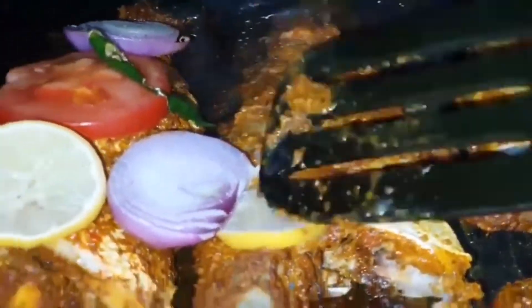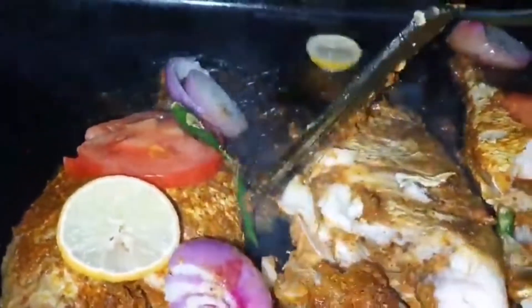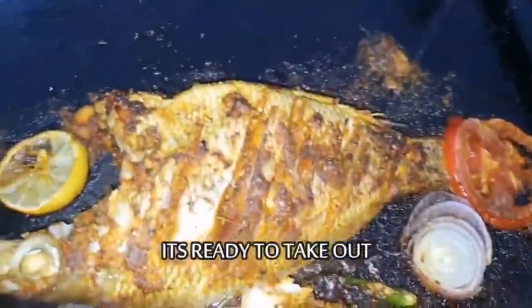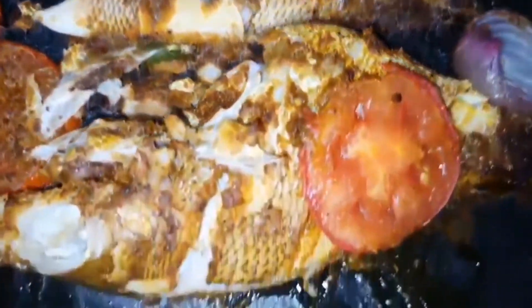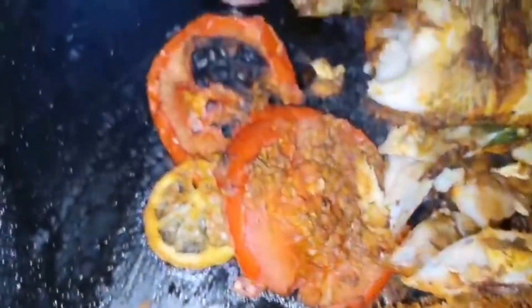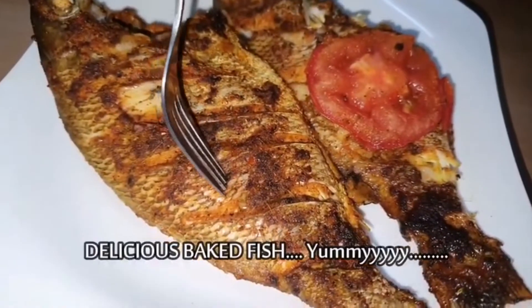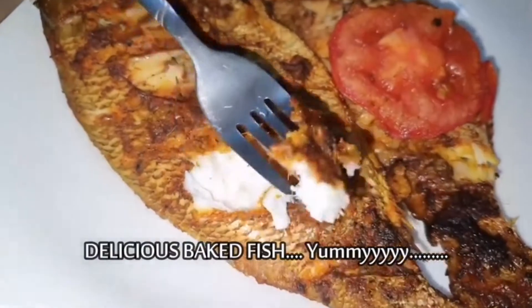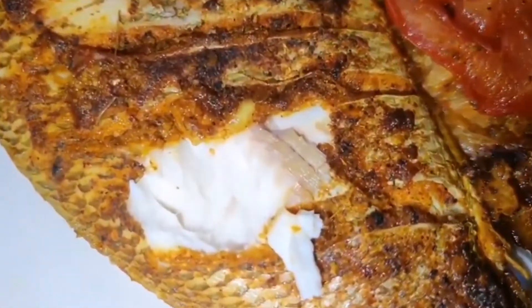I'm going to try all of these fish. I'm going to show you the video. If you want to subscribe and like and share. Okay, bye!